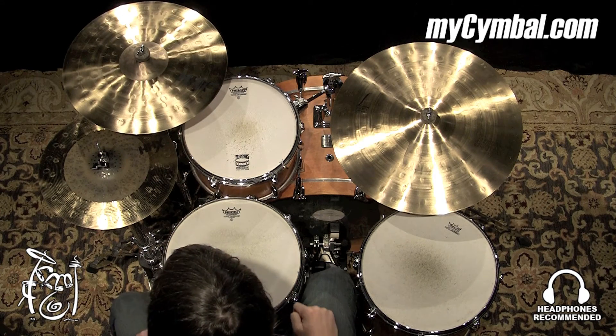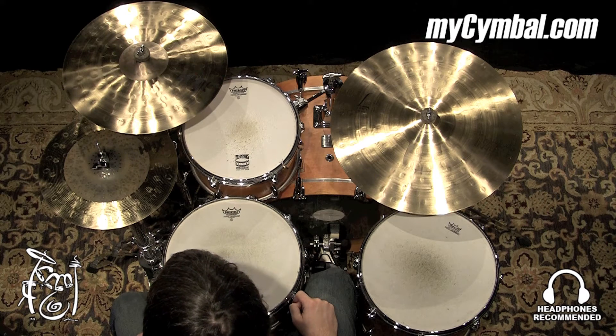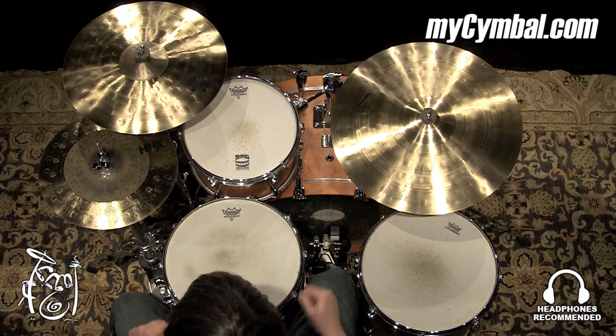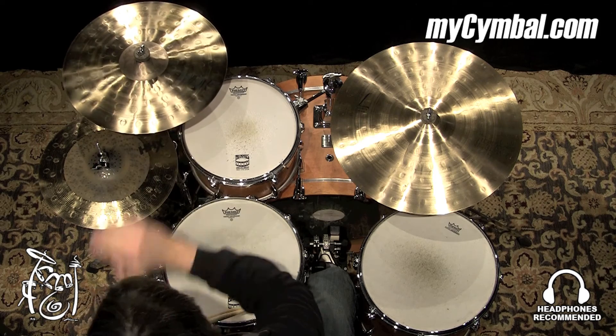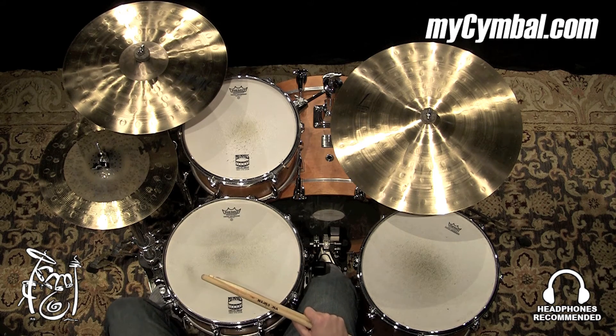All right, this 17 Extreme Crash is a little on the heavier side compared to the majority of the Extreme Crashes out there, which is going to really add to the overall volume and cut of the cymbal. You can get this exact Sabian 17-inch HHX Extreme Crash only at mysymbol.com.